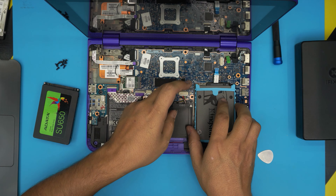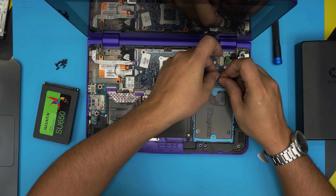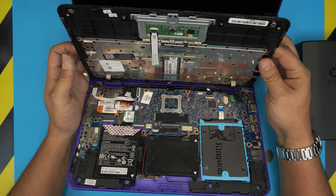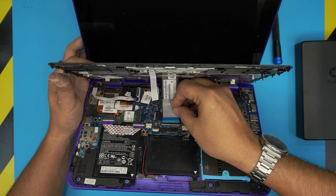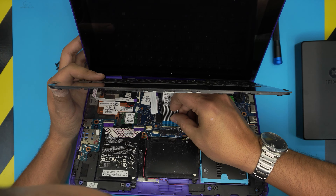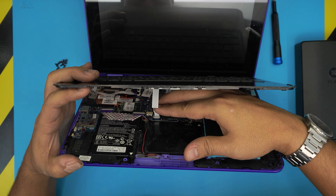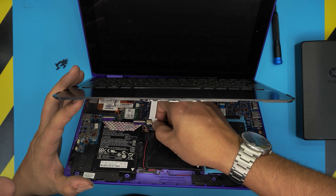Grab the caddy or rubber support and place the SSD in it, then stick it right back in the same place. Open the lock, grab the connector, slide it in at 45 degrees, bring it all the way in, then lock it down. Now grab the palm rest, align it, open the lock, and slide the flex cable in from the back end — it has to go in evenly. Lock it down, then slide in the trackpad flex cable and lock that down too.